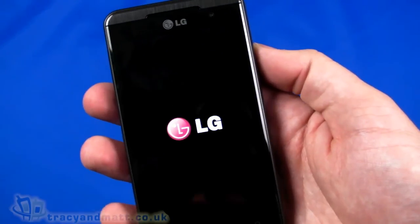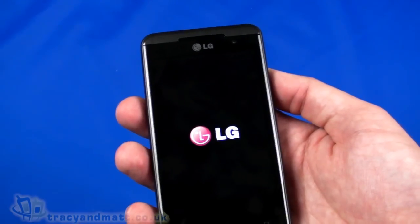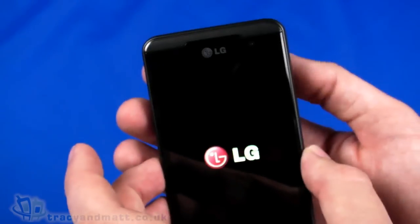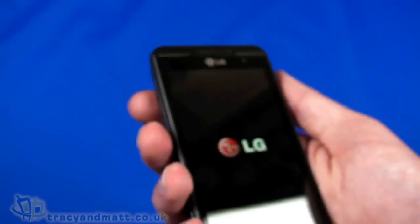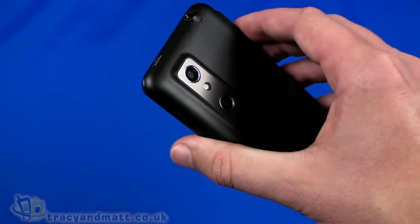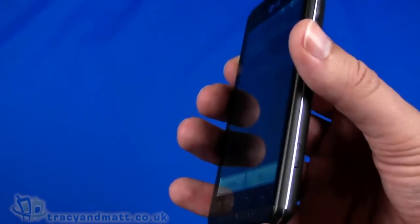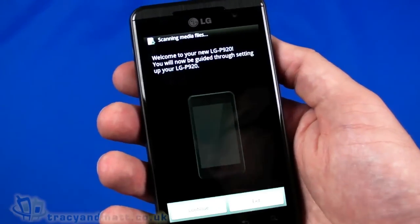While we wait for it to boot, here's a quick specification rundown. It's quad-band GSM and tri-band HSDPA, so it will work pretty much everywhere throughout the world. In terms of size: 128mm from top to bottom, just over 68mm wide, and just under 12mm thick. It's quite weighty at 168 grams. The HTC EVO 3D was also announced recently and is a similar size and weight, though the EVO is a little more chunky and thicker.